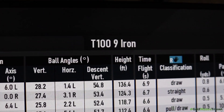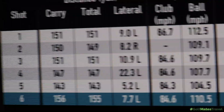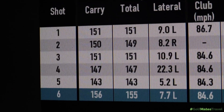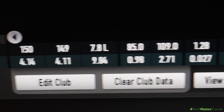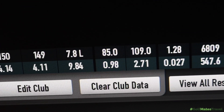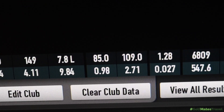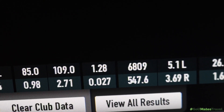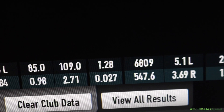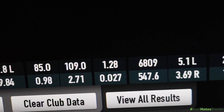Titleist T100 irons — let's start with the 9 iron. All pretty nice shots in there, quite happy with all of those, didn't hit a bad one. Average distance of 149 yards, club head speed of 85 miles per hour, producing an average ball speed of 109 miles per hour. Spin rate just under 7,000 — that is starting to get a little bit low, but for the T100 that is probably what we're looking at.